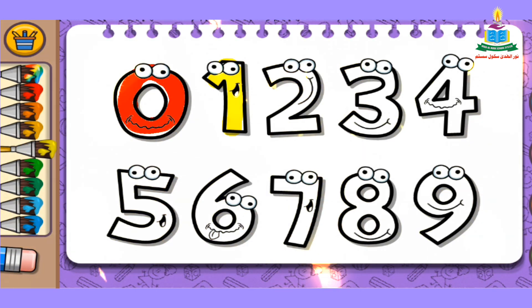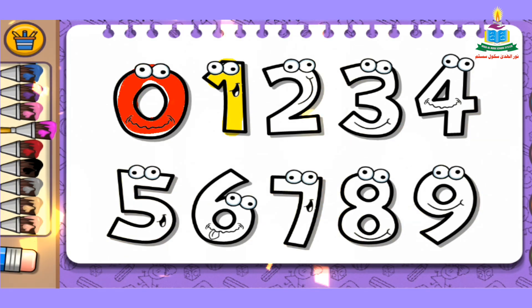The next number is number 2. Again, we pick up a color from the color bar. I pick up pink color and fill it into number 2. Wow, so simple and nice!